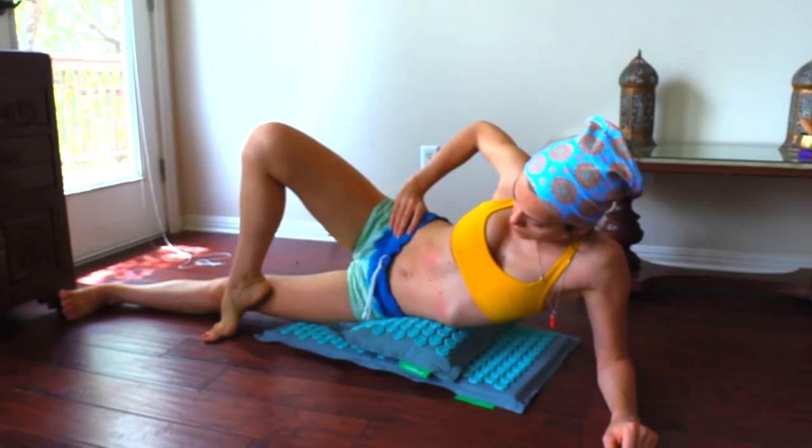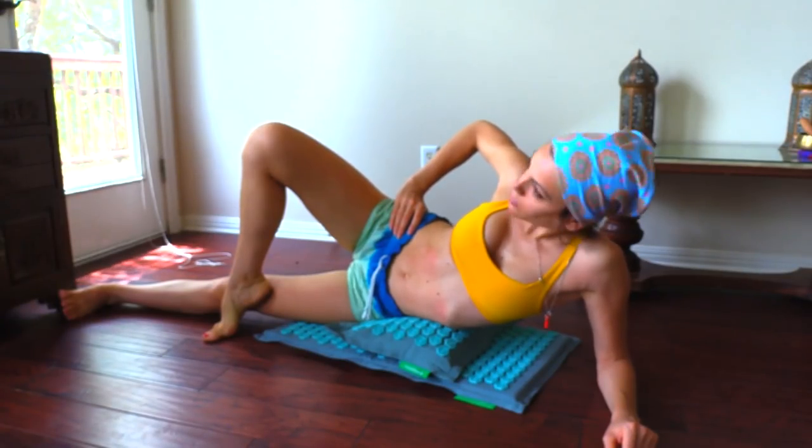I've been using it after my workouts, when my circulation is already quite improved, and then I would lay on it right after the workout and kind of melt into it for as long as I have time for. Usually it's recommended 20 to 25 minutes. Sometimes I do 5 minutes because that's all I have, but lately I've been doing 20 minutes and I really enjoy that.